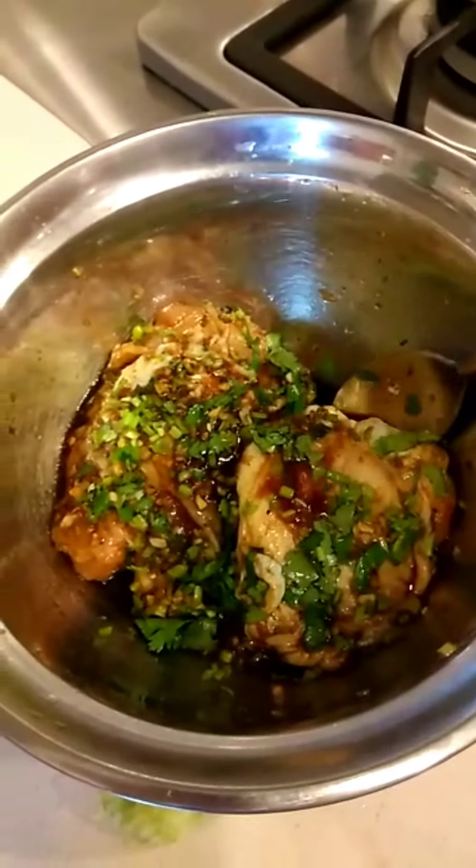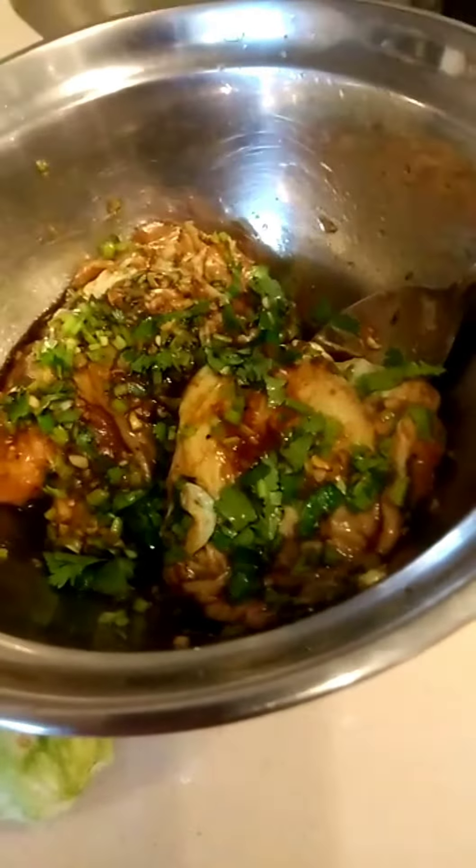So I had to bake this one for 35 to 40 minutes. Super yummy.